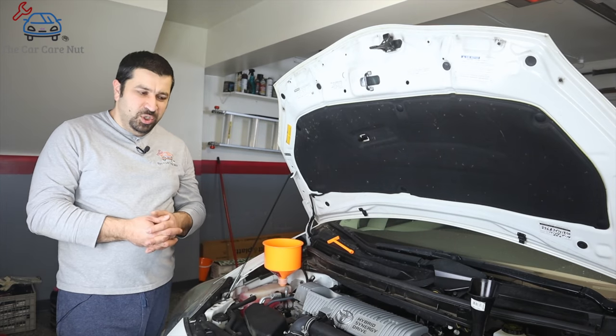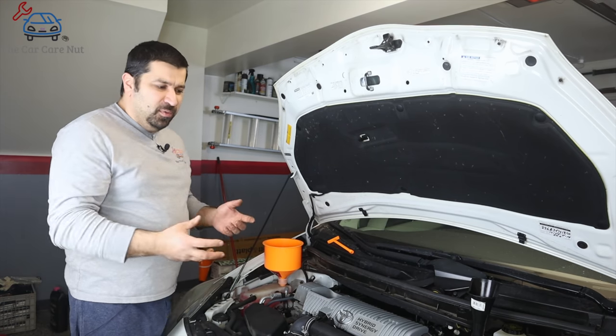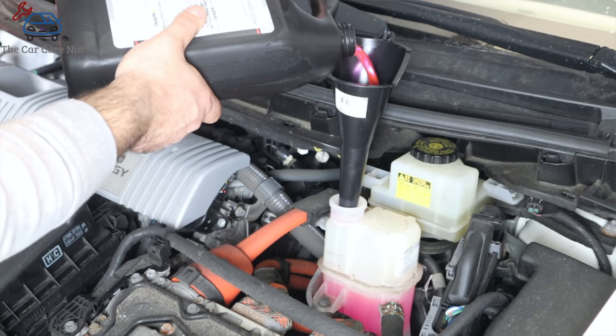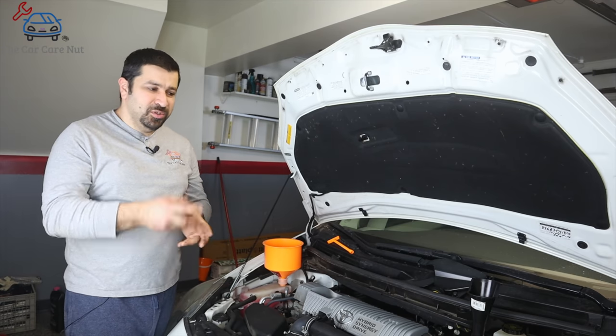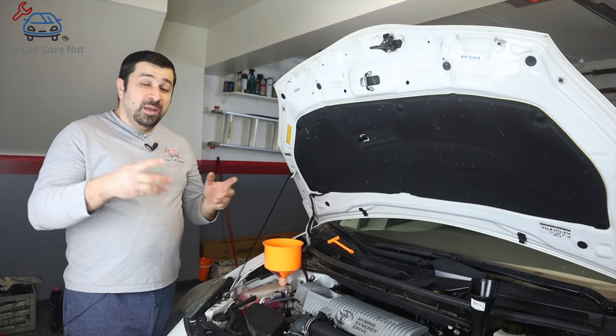As soon as you put the car in maintenance mode, run to the front and top off your inverter coolant because it's going to drop rapidly and the pump will start making noise from running dry — you don't want that to happen for long. Immediately top it off and you're good to go.